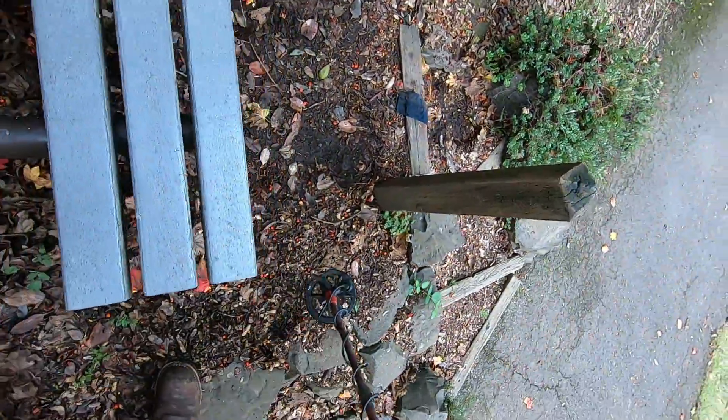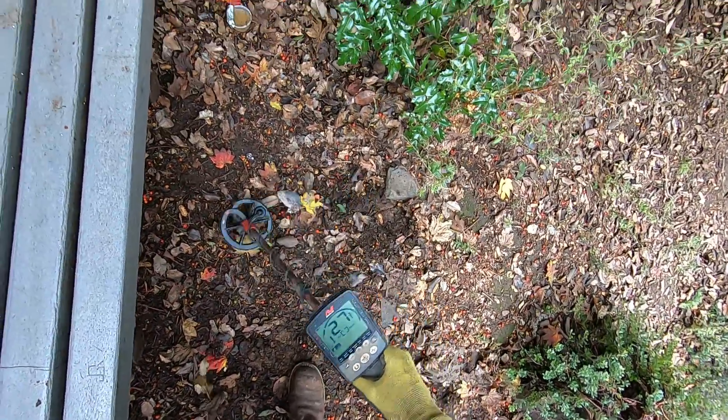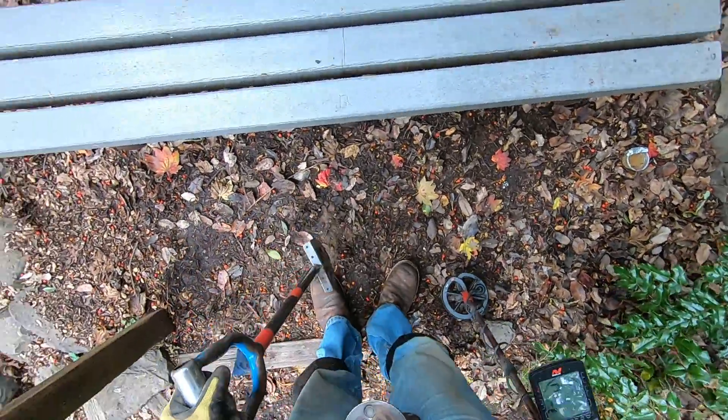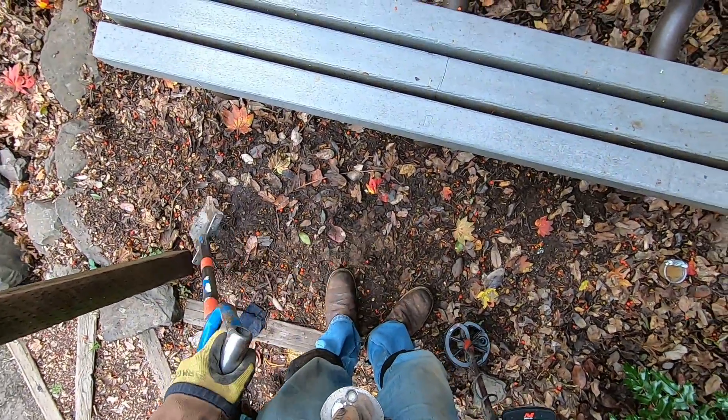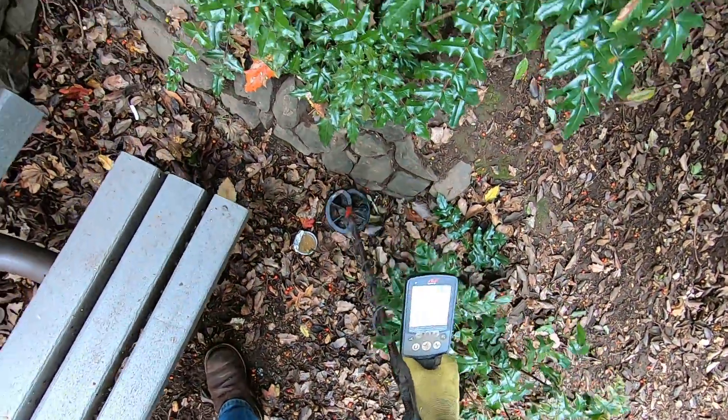You can have 30 years of experience and still miss as much as me. I have 25 years of detecting experience, but this is the fact. I've gone through this spot three times before and really hit it hard the last time I was here — I actually made a video, I think I posted that already.